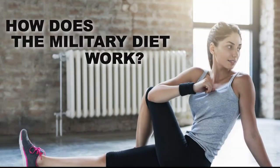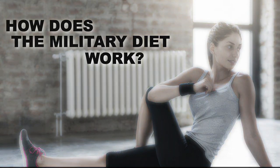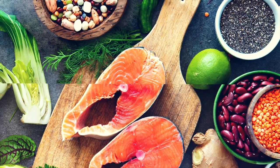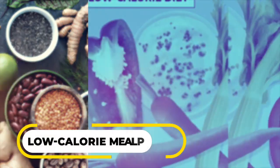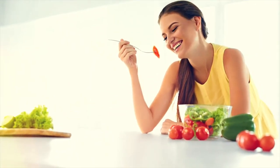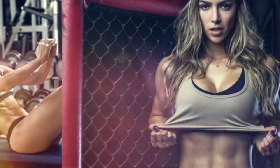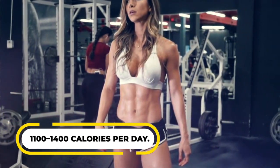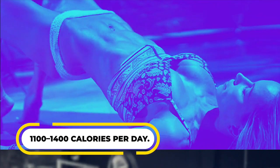So how does this military diet work? The three-day military diet is actually split into two phases over a seven-day period. For the first three days, you must follow a set low-calorie meal plan for breakfast, lunch, and dinner. There are no snacks between meals. Total calorie intake during this phase is roughly 1,100 to 1,400 calories per day, which is much lower than the average adult's intake.